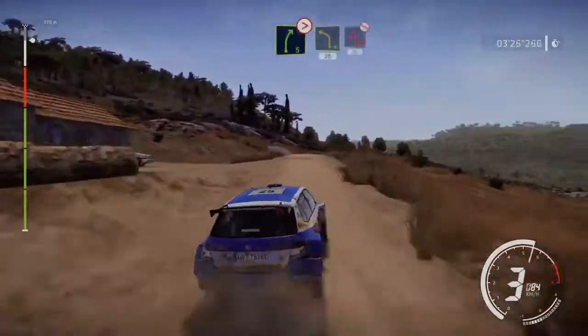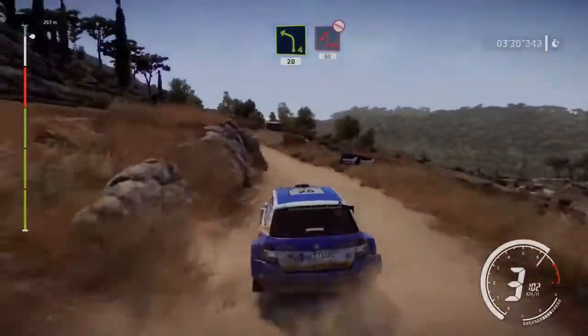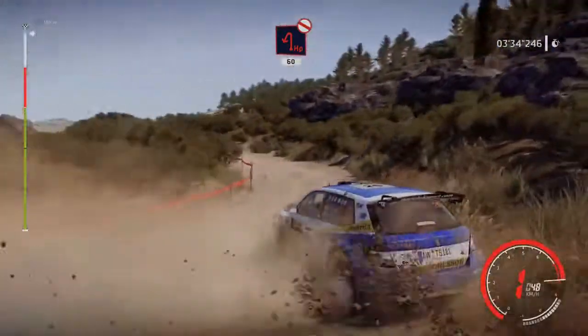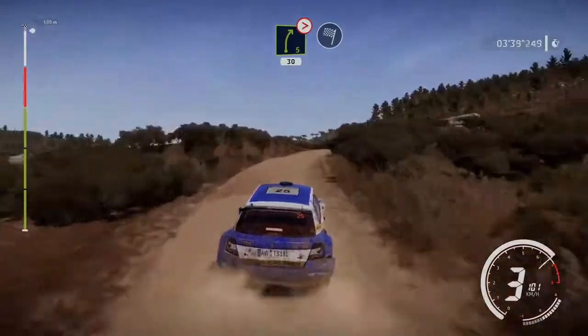Right 5 tightens, into left 4, hard brake, hairpin left, don't cut, 60. At right 5 tightens, short, 30 for finish.